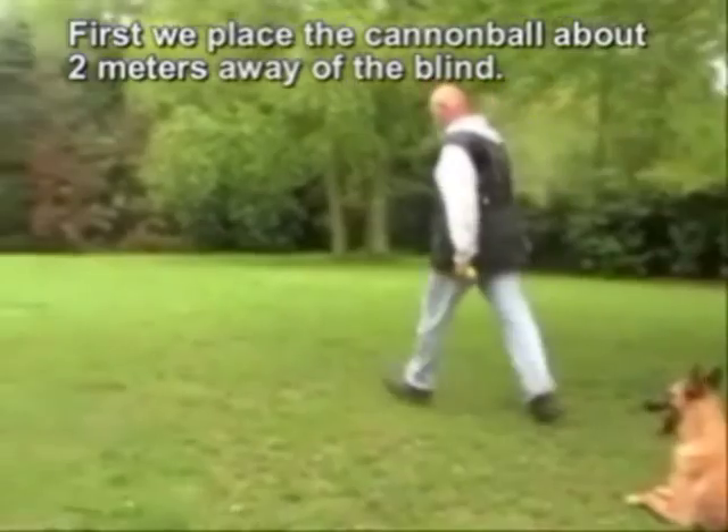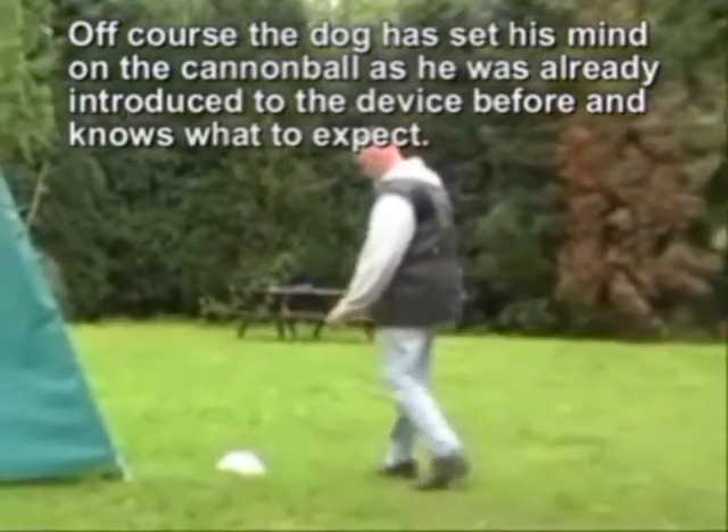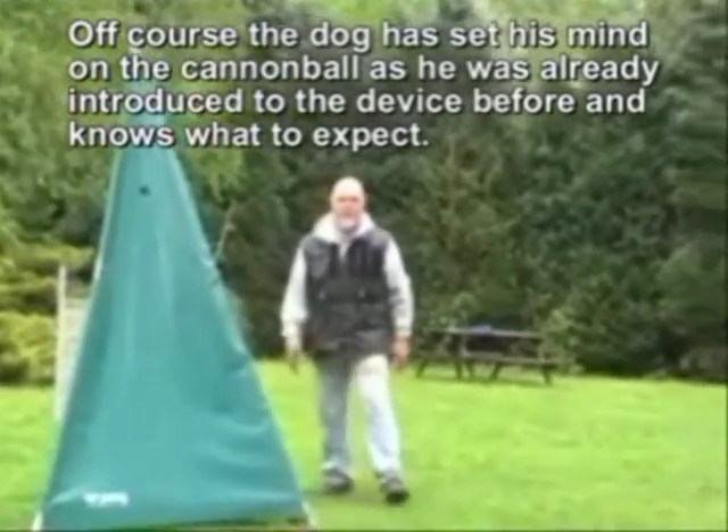First we place the cannonball about 2 meters away from the blind. Of course the dog has set his mind on the cannonball, as he was already introduced to the device before and knows what to expect.